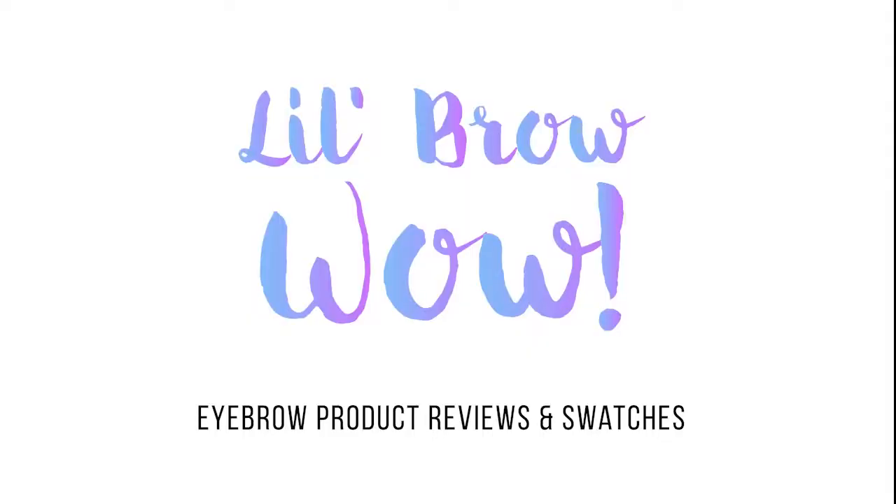Hi everyone and welcome back to my channel Accidental Beauty. I'm Laura and today I'm going to be talking about CoverGirl's eyebrow pencil. They call it CoverGirl Professional Brow and Eye Makers Pencil in Soft Brown, which is what I'm going to be looking at today.